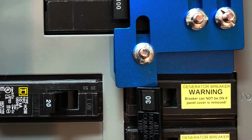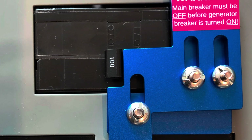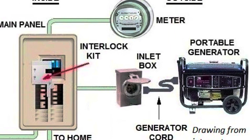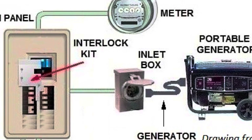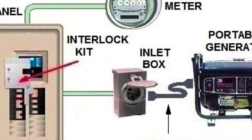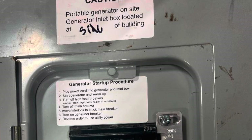An interlock kit is a mechanical sliding plate installed on your current electrical panel. When the power goes out, you first turn off the main breaker, then slide the interlock plate to allow the generator breaker to be turned on. The system works by installing a generator inlet plug outside your home, connected to a dedicated breaker inside your panel. Once the generator is plugged in and running, you can turn on circuits as needed, as long as the total power draw stays within the generator's capacity.